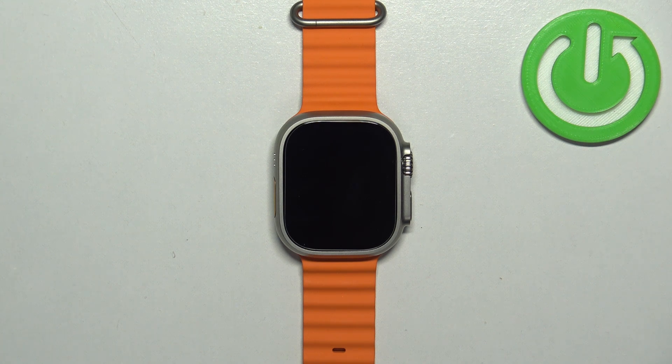Welcome. In front of me I have Apple Watch Ultra 2, and I'm going to show you how to enable and how to disable the power saving mode on this watch.